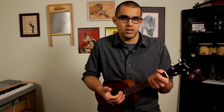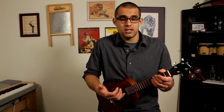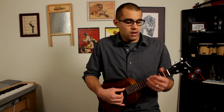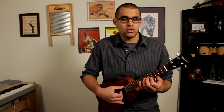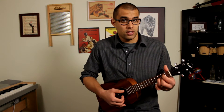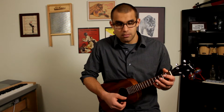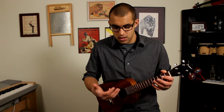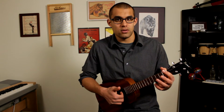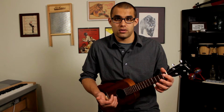Basically what it is, is it's a way to accompany yourself — play a bass line part, and at the same time play a melody, a solo, or chords on the other strings, the bottom strings, with your other fingers. So you're using your thumb on the G string and your other fingers on the rest of the strings.